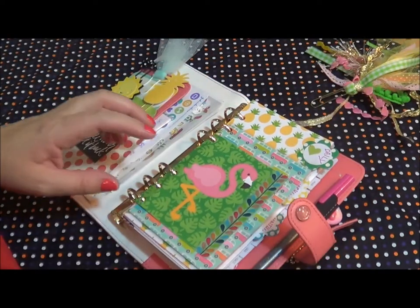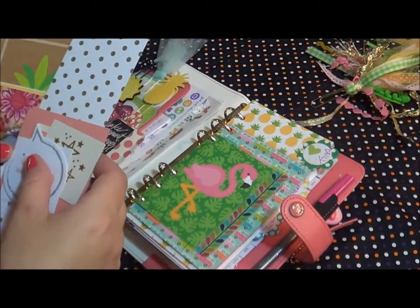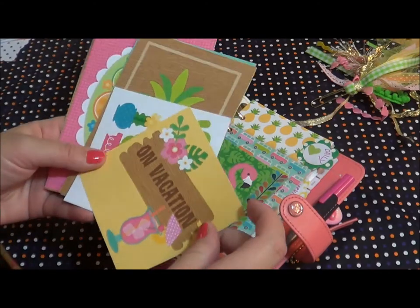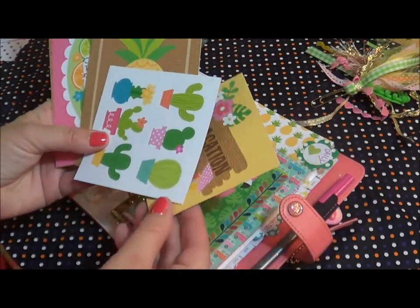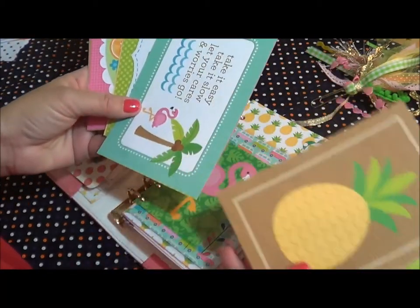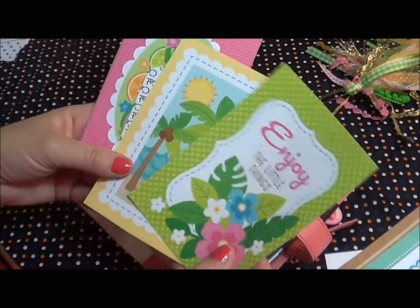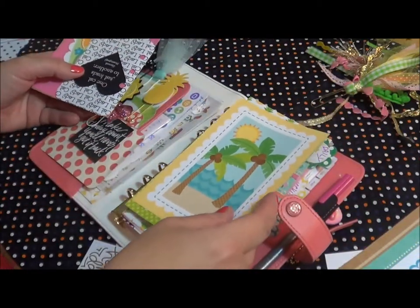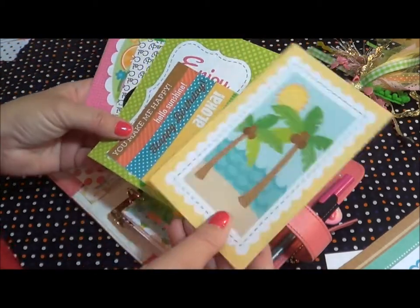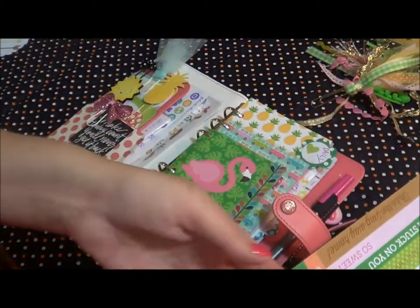I also cut out — my cat's being crazy over there, so if you hear a bunch of noise, she's climbing all over the place — but they also had a page with these cutouts. Aren't the cactuses really cute? I went ahead and cut these out. I was going to use them as covers, but they're a little bigger than what I had intended, so I plan on using these another time.